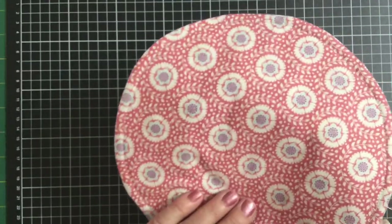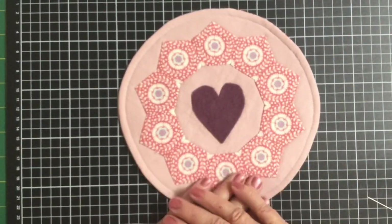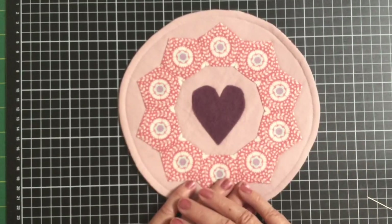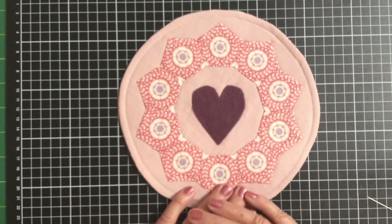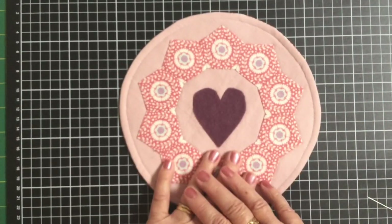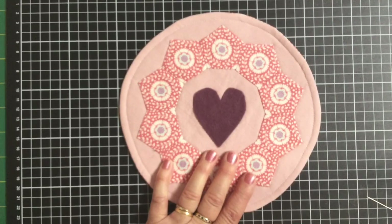There you go — that's our beautiful candle mat. It's a beautiful little project, very much useful, and it would make a beautiful gift this Christmas. I hope you've enjoyed today's tutorial and give this one a go. Take a photo, upload it into the group, and I can't wait to see what you come up with. I'll see you next time. Bye for now.